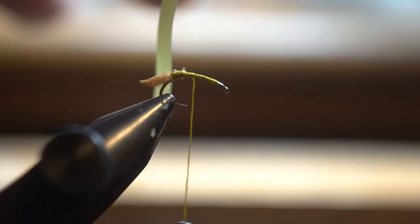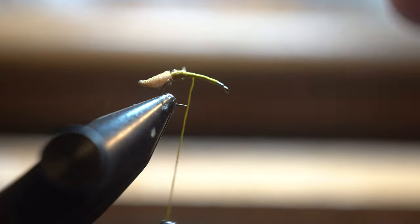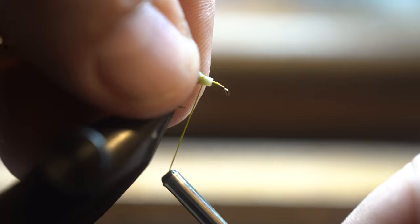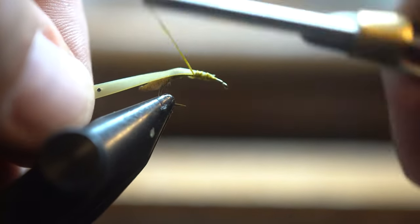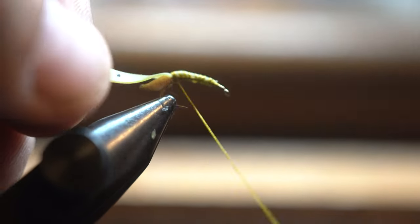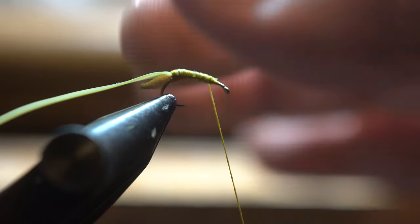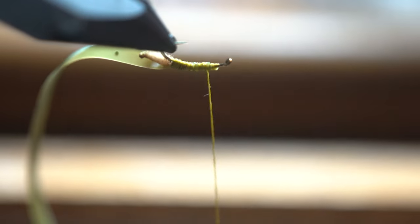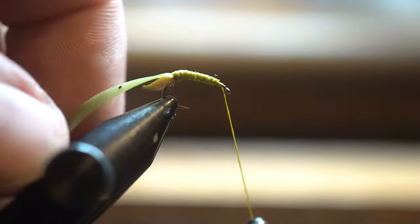We're going to get some Nymph Body — this is like colored latex. I actually got this off eBay and this is just an olive color. I'm going to wrap it on the hook. I kind of overlay it around the hook and then wrap it, because I want the underbelly of the snail to have this green color and I don't want the hook showing through.